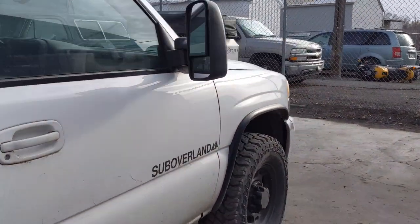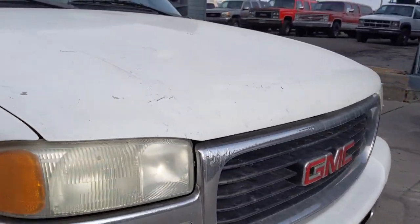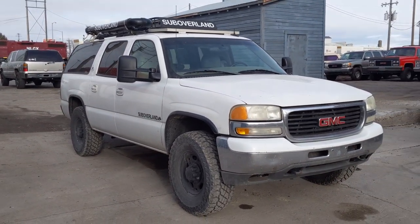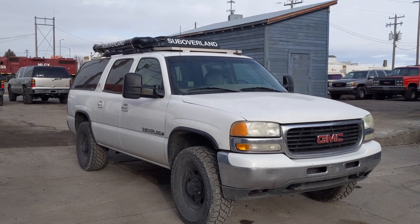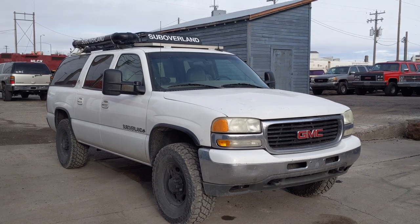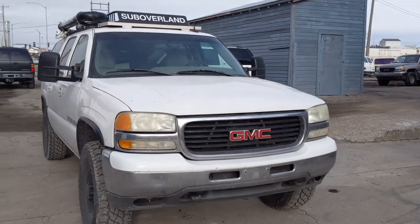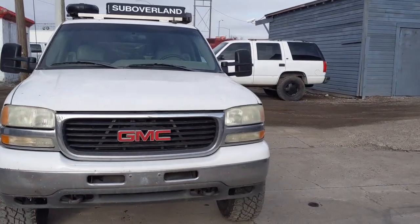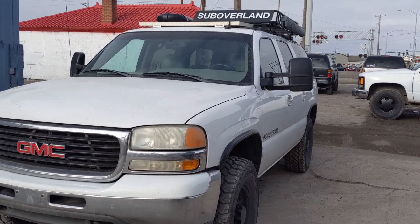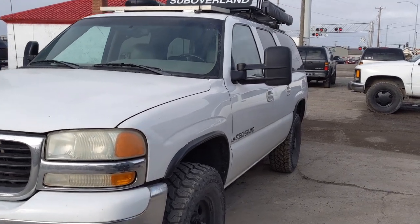Tow mirrors are kind of self-explanatory, but they help you see a little bit better when you're towing and backing up and all the above. And they do kind of look cool, so there's always the cool factor. Those are the two main reasons why someone would want to add on a tow mirror — if you're towing a lot, think you're going to tow a lot, or you just like this look.